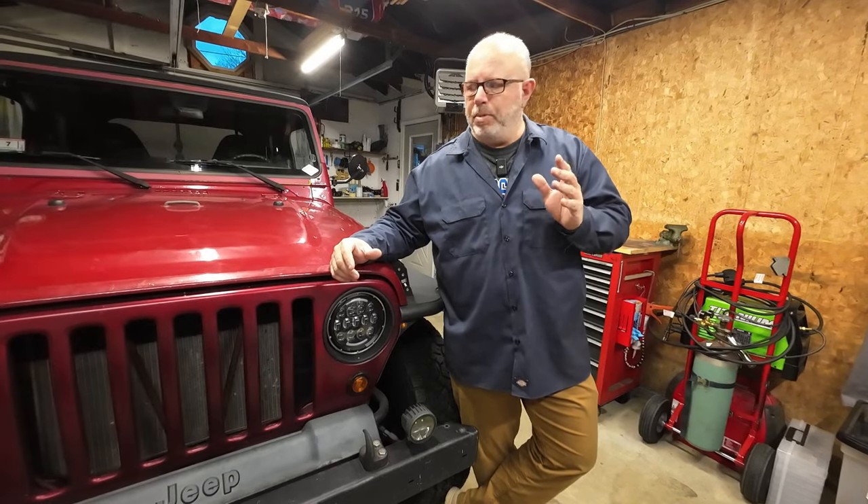We got it so it's a pretty good beat-around-town Jeep. And in those three years, we've taken this Jeep to the same shop every year for an inspection sticker. And if you live in a state like ours, like Massachusetts, you have to bring your vehicle into the garage and get a safety inspection and an emissions inspection every year.